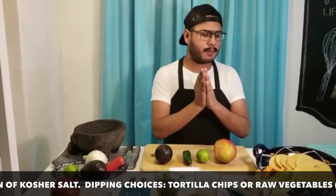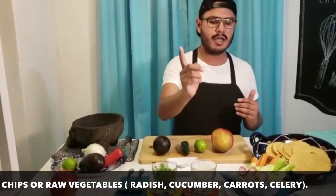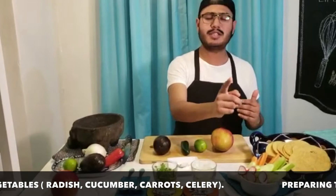For the dipping I am using some corn tortilla chips and some vegetables. As you can see we have some radishes, some cucumbers, some carrots and celery.